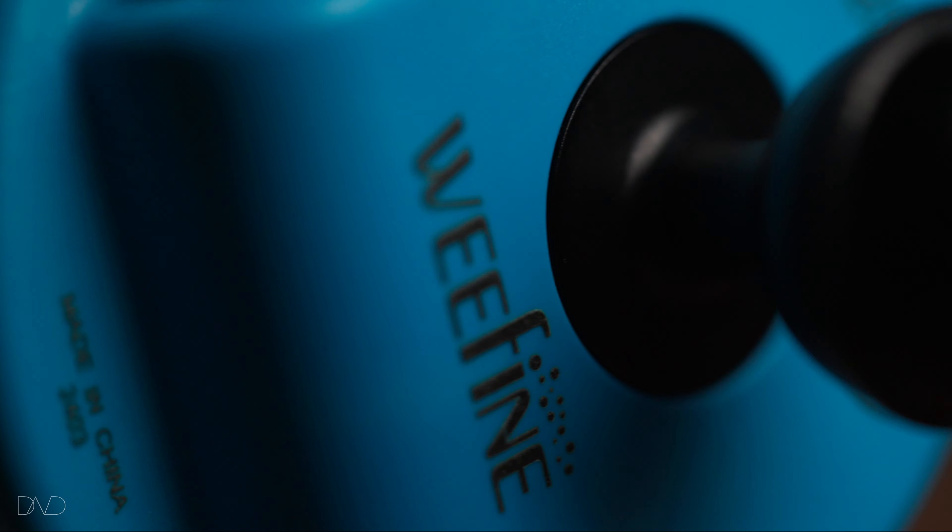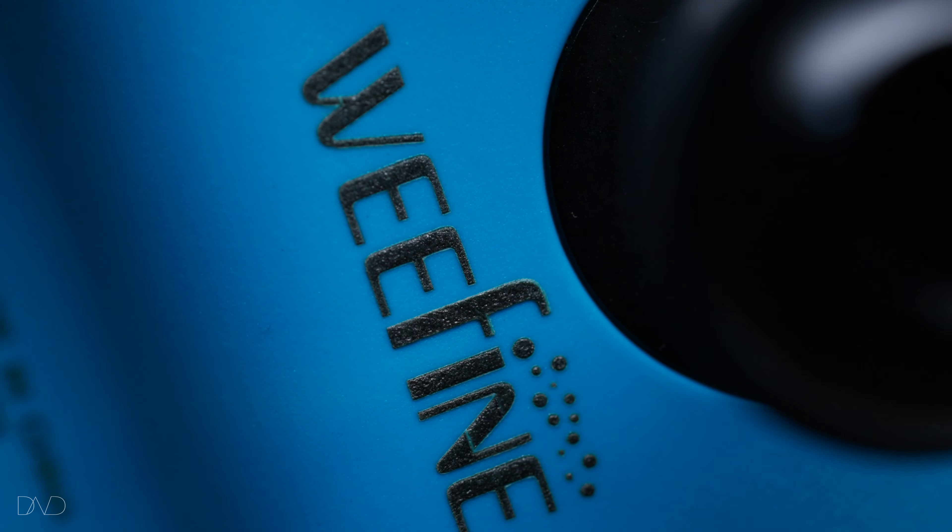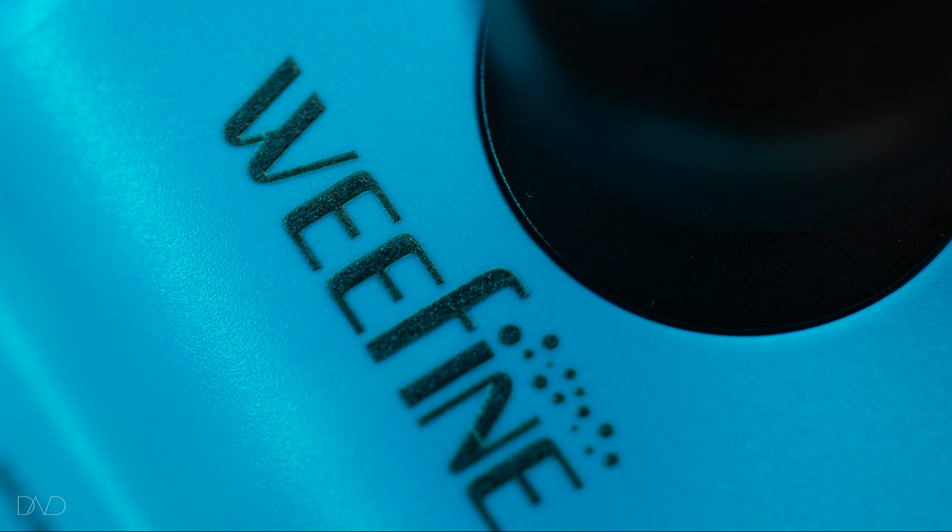Hi, this is David. Today we are reviewing the adjustable float arms from WeFind. I've been using them during the last month and before we dive deep into how they work, I just want to say I'm super happy with them. The concept of deciding at any point the exact buoyancy that you want with the different rigs that you can use on the water gives you so many advantages.